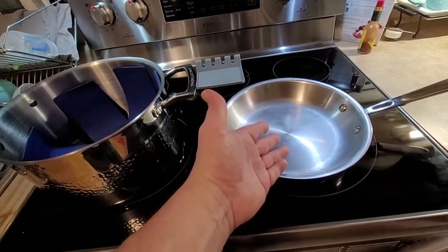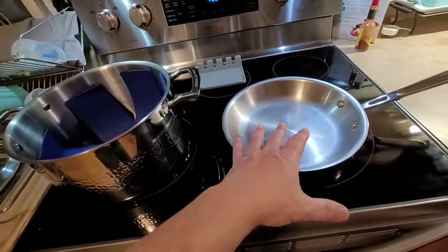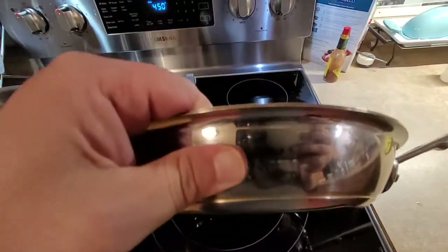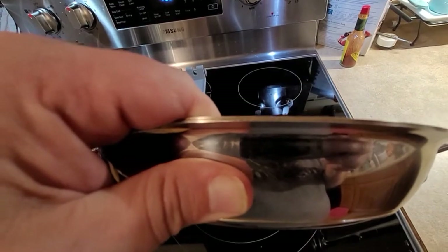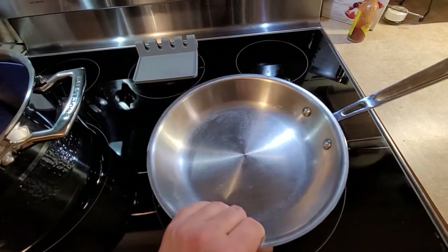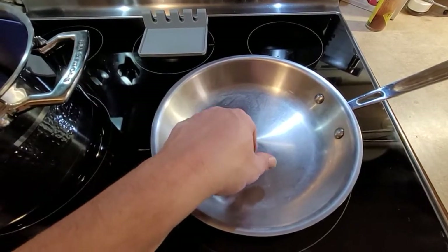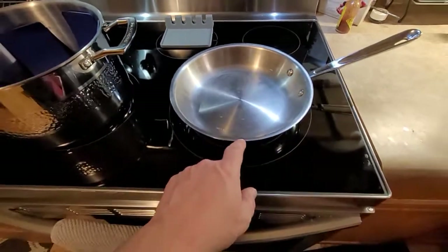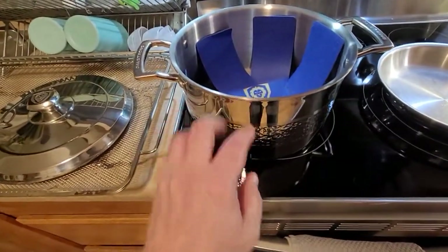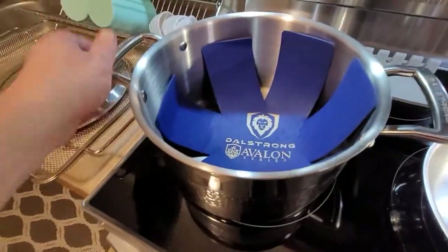The Dal Strong was about $195 shipped to me. The All-Clad copper core is around $560. Their tri-ply is $360 for the 8-quart and that doesn't even have a copper core. You can see right by my finger how much thicker the All-Clad copper is — that's probably a big reason for the price difference. But the Dal Strong does have a copper core, so they can legitimately claim full copper clad, and for under $200, this is awesome.